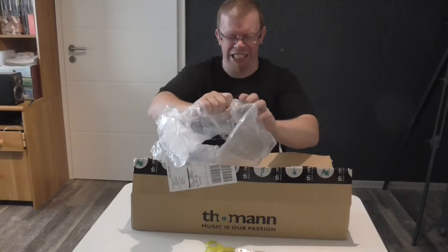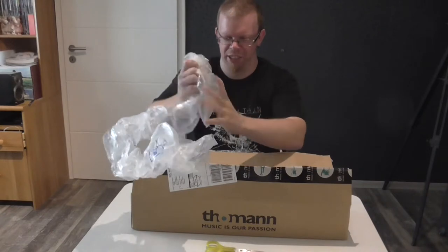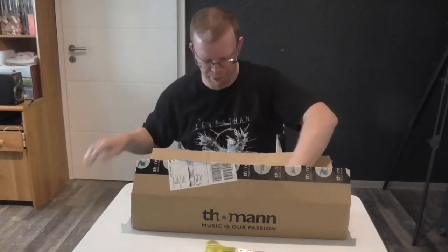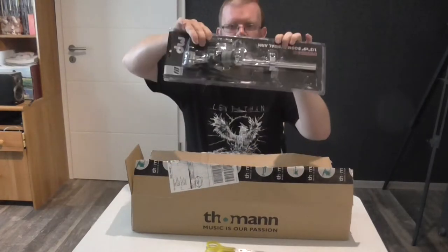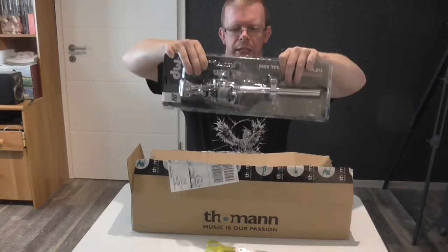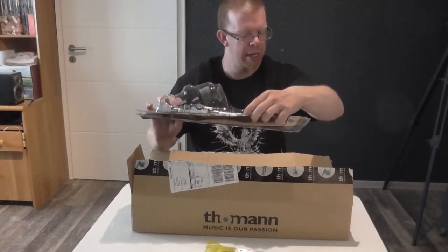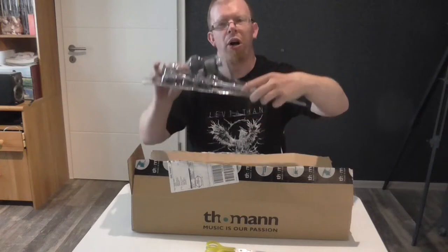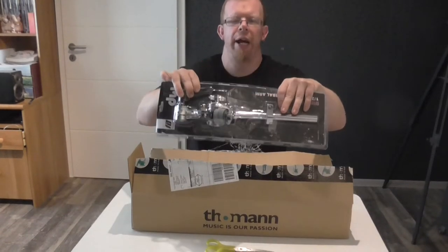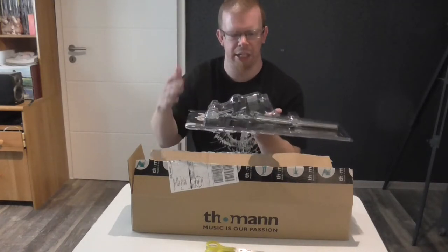And there it is - this is my new cymbal holder for my drum set. The DW SS934S, and this is a very nice and great cymbal holder for my China cymbal that I will use.